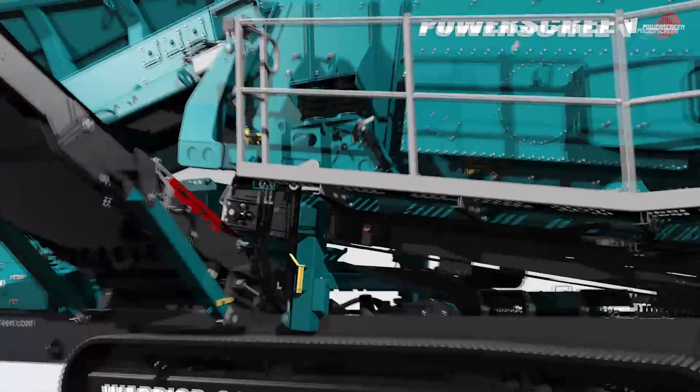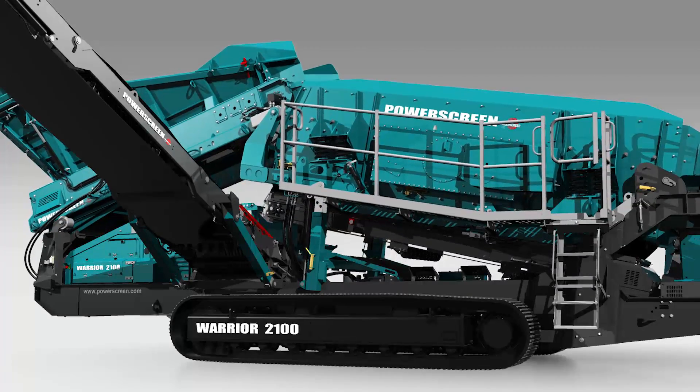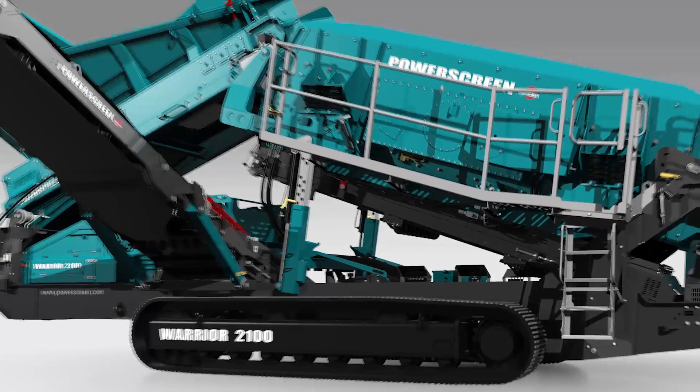In this industry, time is everything. Two speed tracks combined with a 10 minute setup time allows you to spend less time getting ready and more time processing material. We've built the 2100 with high stockpiles to give you greater flexibility when working with it.